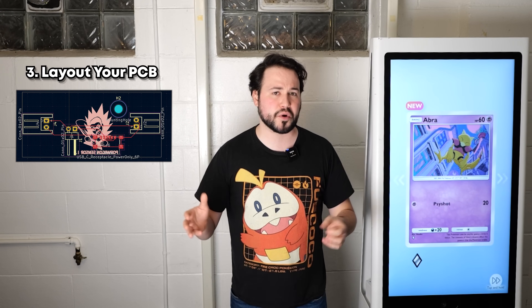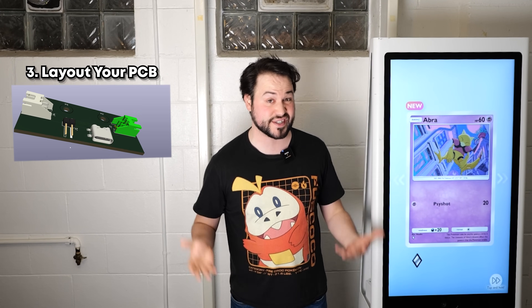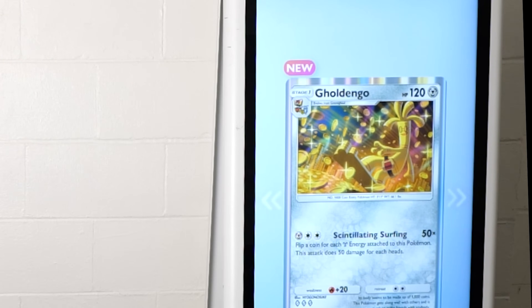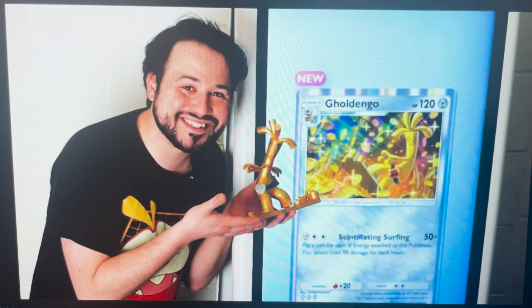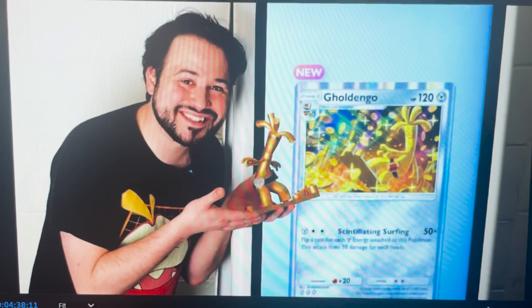Then you get to your PCB layout, where you actually put all the physical components on the board and do all of the different electrical traces to make sure everything's connected. Ooh, Gold Dingo! Let's go. I had to pull this guy out from the vault to celebrate this huge dub. Editing Big Rig here — I also don't know why I'm posing as if I just caught a big fish. Back to the video.